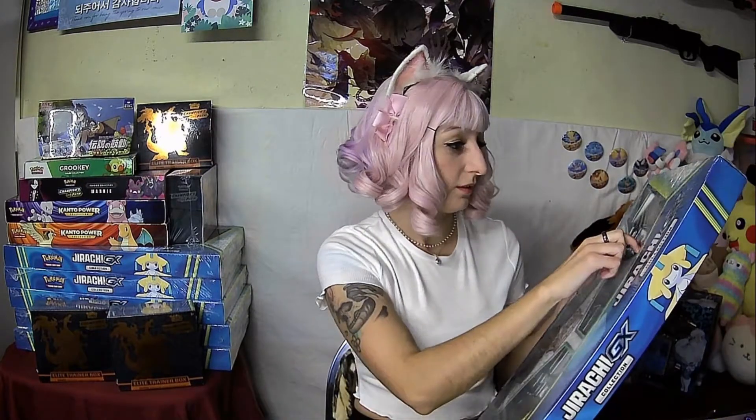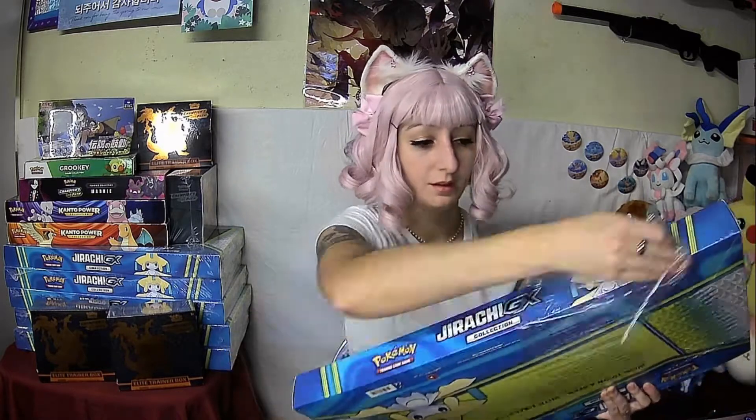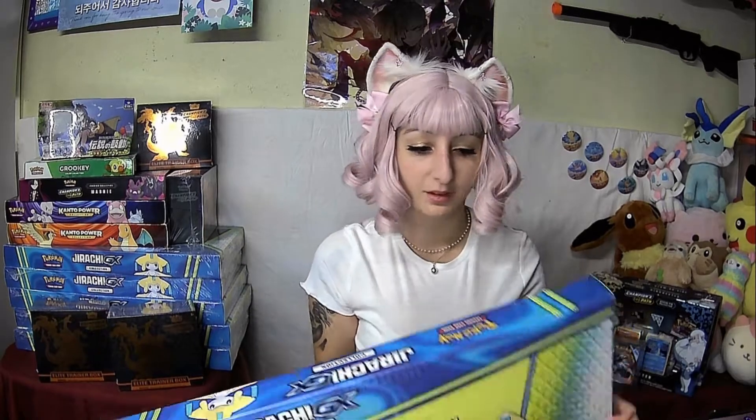First, I'm just going to get into the box, which already has some plastic. It's a very large box. I was actually very surprised when I first got one.